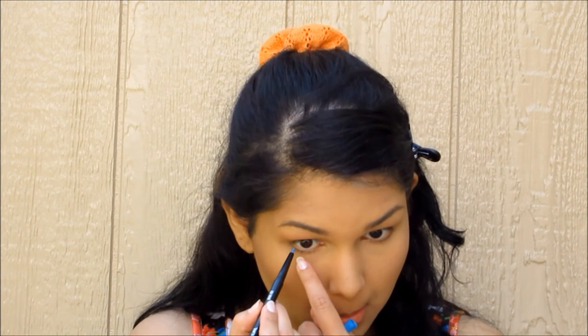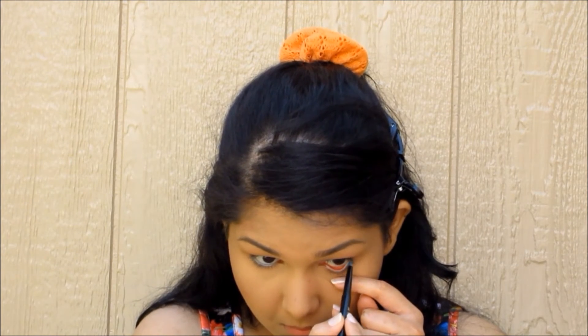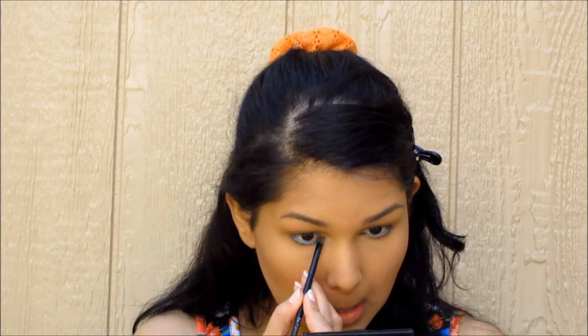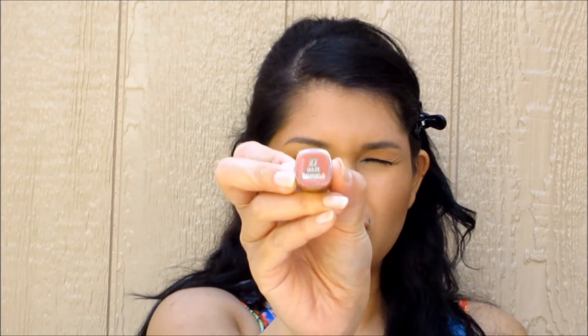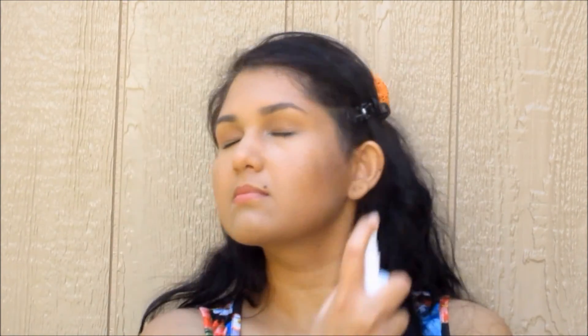Now for the fun part — our pop of color! We're taking this aquamarine blue cover gold pencil, and then taking a shadow from this Nyx trio on an elf smudgy brush and patting that color in. Blend it slightly upwards so you don't have blue tears coming down your face. Then mascara — I don't like using an eyelash curler because I crimped off my lashes once. Then we go in with some lipstick and a setting spray. I touched up my brows a little more for some extra intensity.